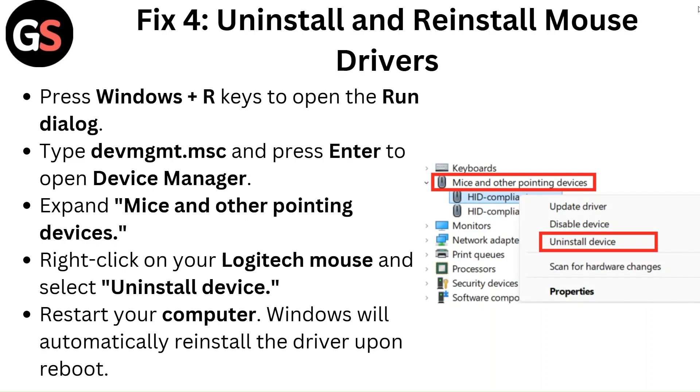Expand Mice and Other Pointing Devices. Right-click on your Logitech mouse and select Uninstall Device. Restart your computer — Windows will automatically reinstall the driver upon reboot.